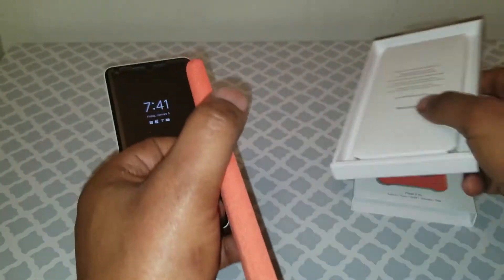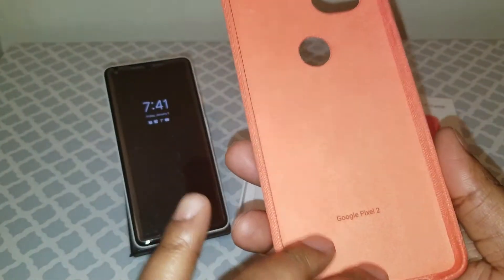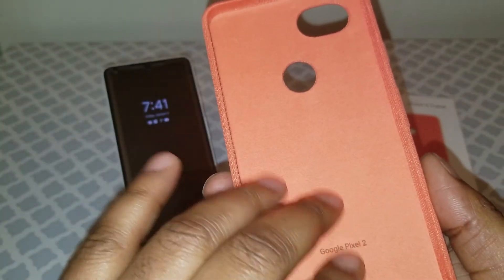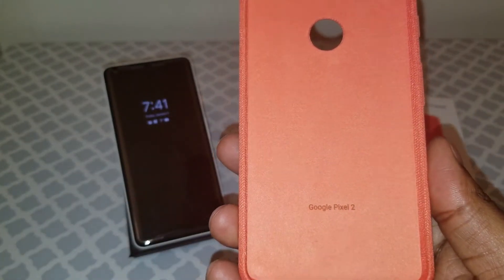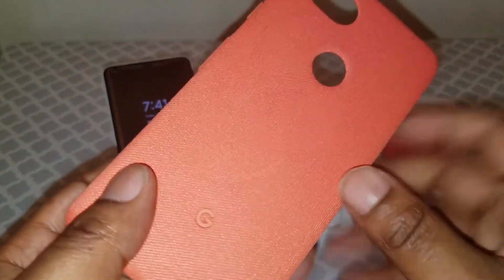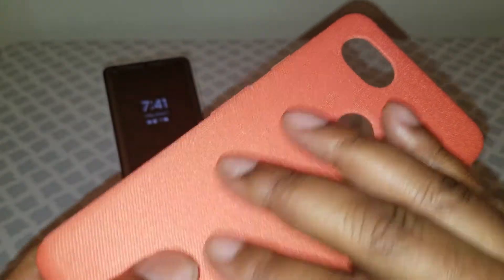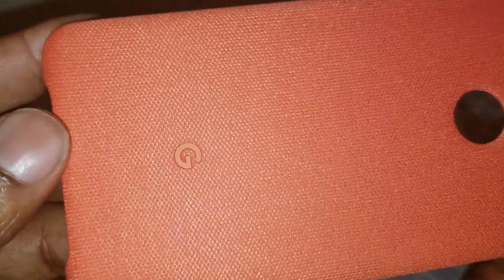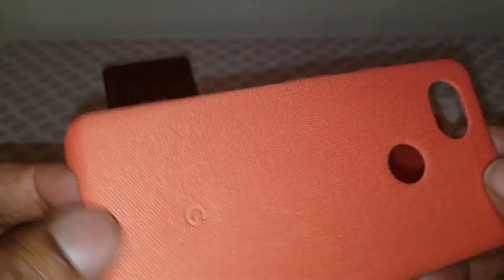It looks nice. It almost feels like a soft felt material on the inside to keep from scratching your device. On the outside it almost feels like a denim — it looks like a denim type material. I don't know exactly what they call it.